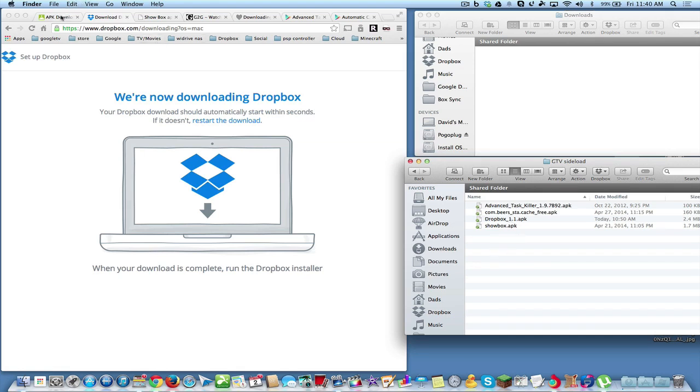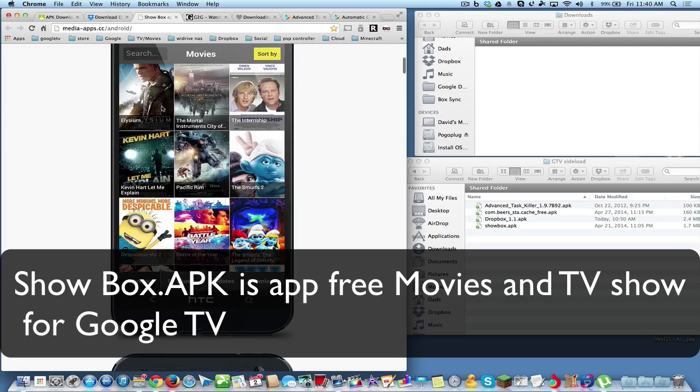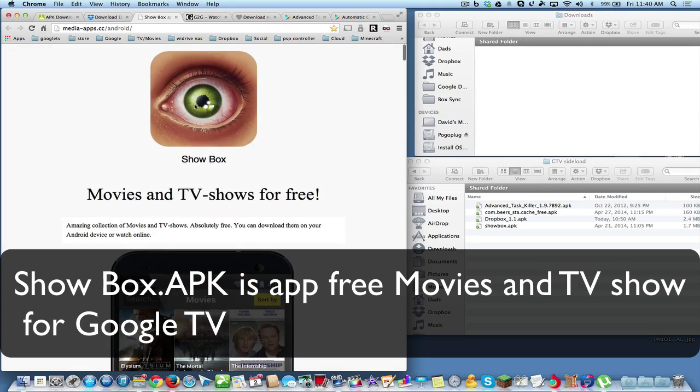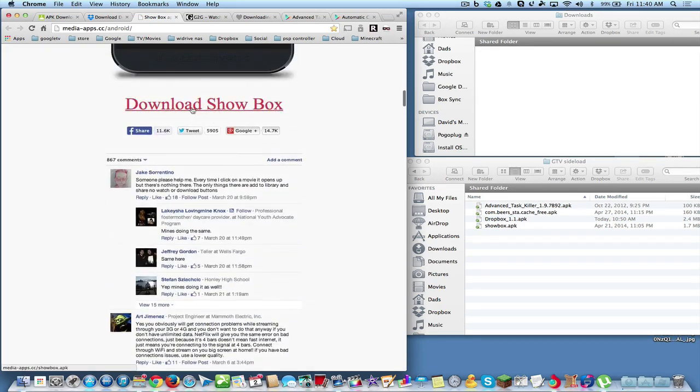To get the APKs, go to APK Downloader — I'll have the link in the description. You throw in a URL from the web Play Store, generate a download link, and it downloads right to your Downloads folder. We're going to install a couple of apps. First is Showbox — I'll have the link in the description. This app works on iOS, Android, and Google TV. You go to the site and click Download Showbox.